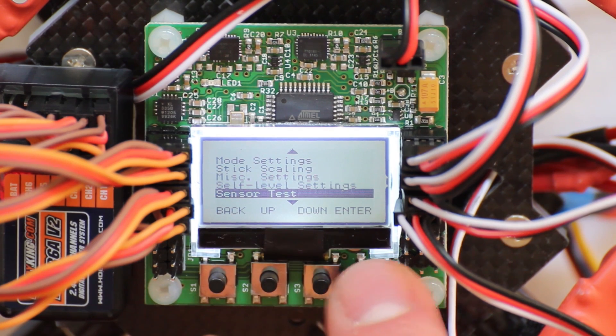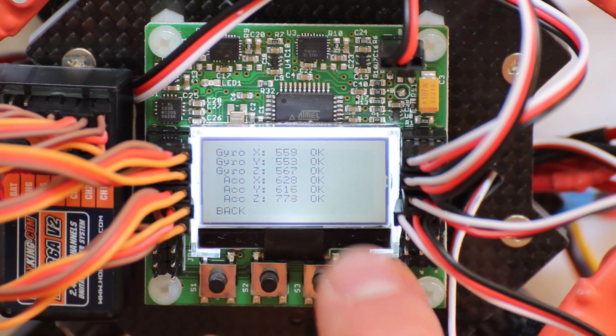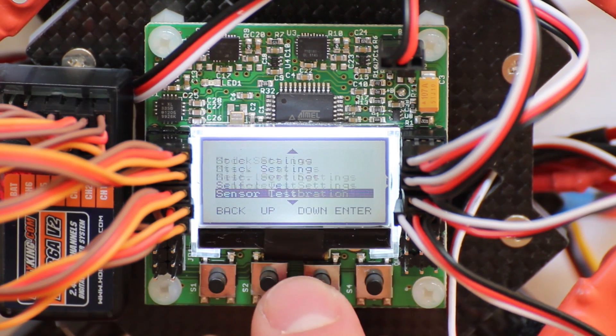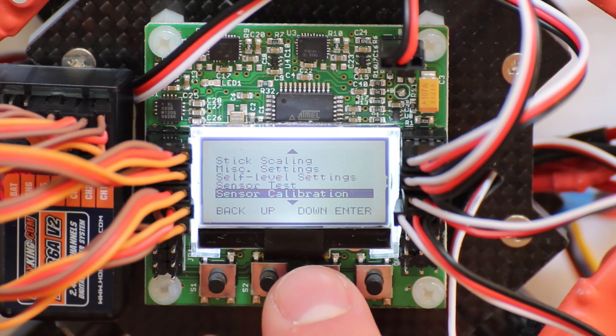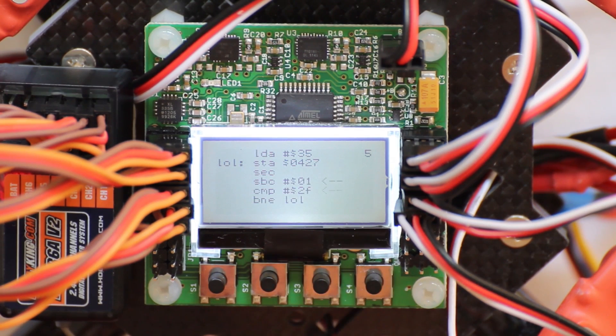The sensor test shows that all sensors are working. You can calibrate the sensors — you just have to hit enter on a level surface and press continue. It takes about 5 seconds to rewrite the settings for your board.